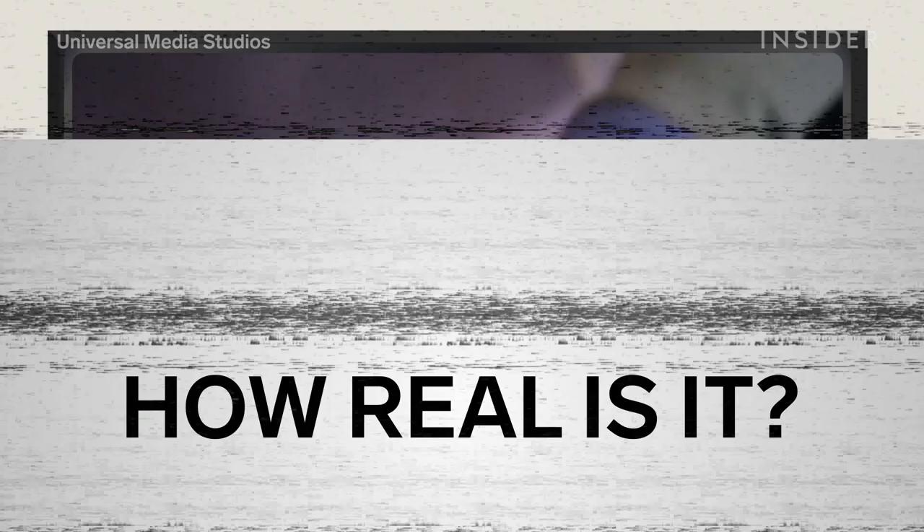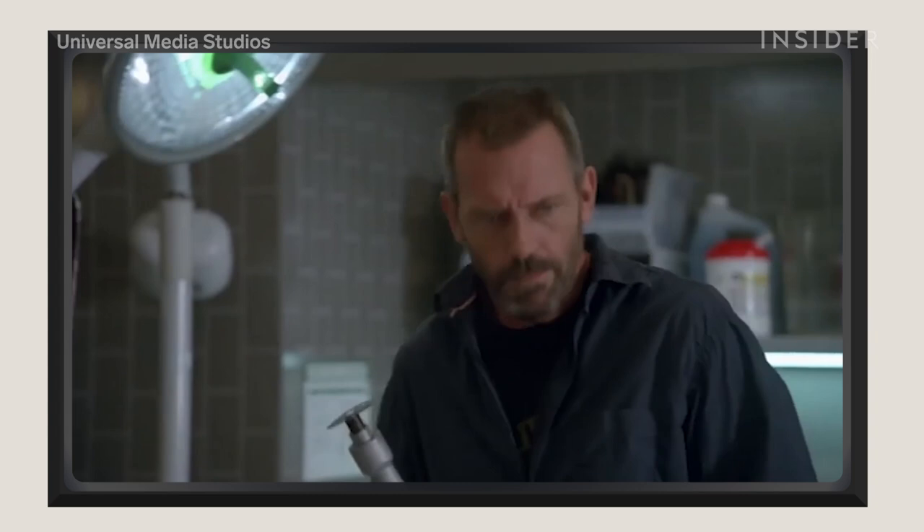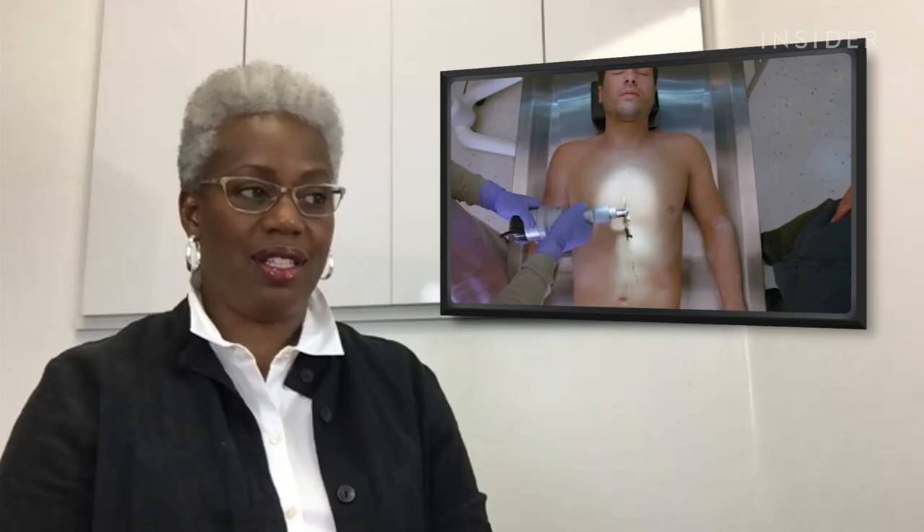First of all, is either one of them a pathologist? Second of all, the person is supposed to be confirmed dead by electrocardiogram. Third, no one's wearing a mask. Fourth, you do not open the body with a saw like that — you make an incision with a scalpel. Unbelievable.